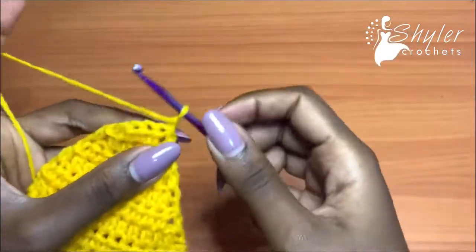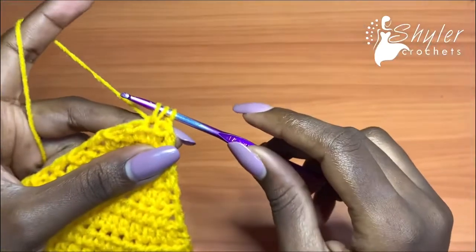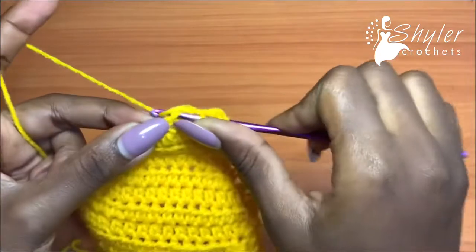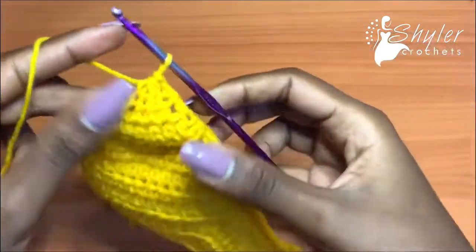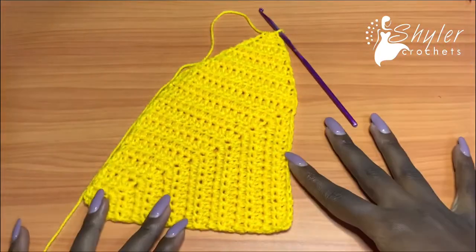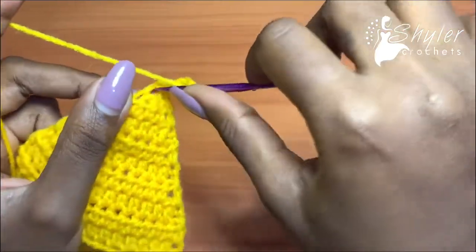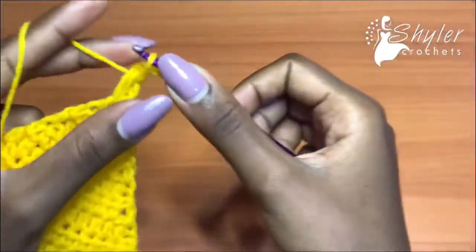Right now I have a total of four stitches. Chain one, turn my work and go into the second stitch, then straight into the last stitch — I've skipped the very first one. Go into the last stitch and pull up a loop; you'll have four loops on your hook. Yarn over and pull through all. At that point we've created the triangle shape. After this we are going to chain three, go down into the space between the last two half double crochets, and make a double crochet there.